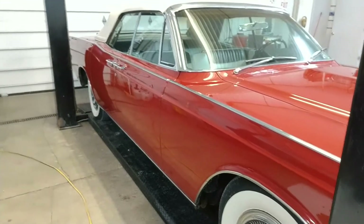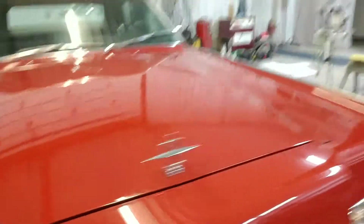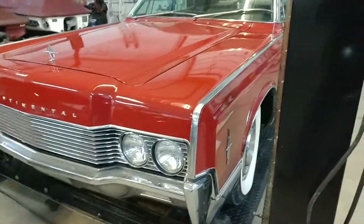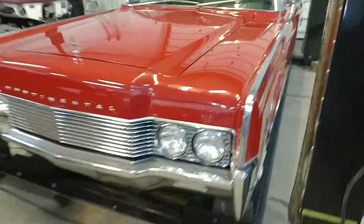This car, everything appears at this point to be running and driving and operating exactly as it should. It's a '66 convertible, originally red in color, black interior, and a white top, wide whites on it with the Lincoln hubcaps. We're going to do a quick walk around the outside, then do the inside, then show the top operation. Right now, all the windows are going up and down.